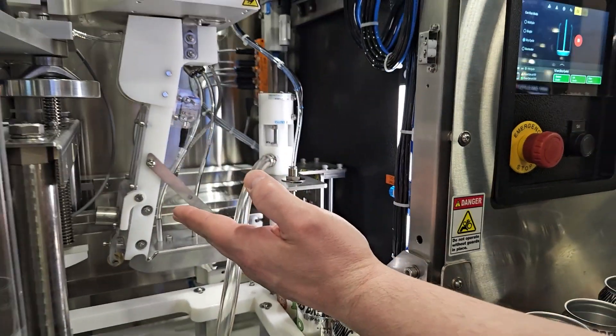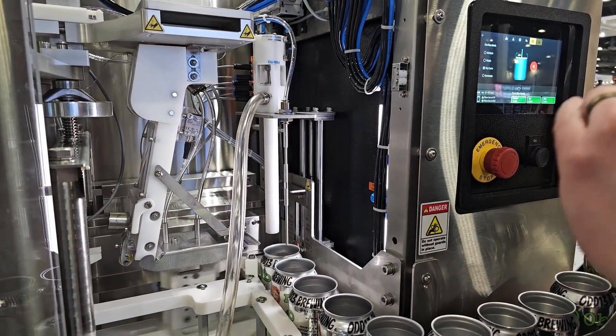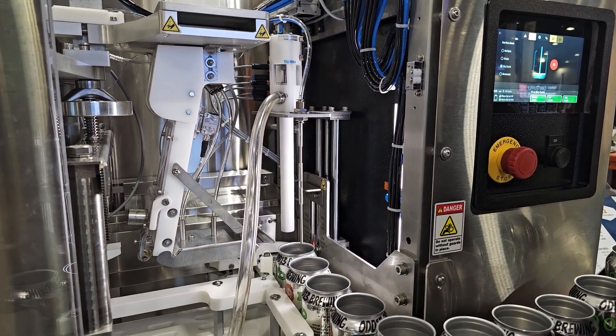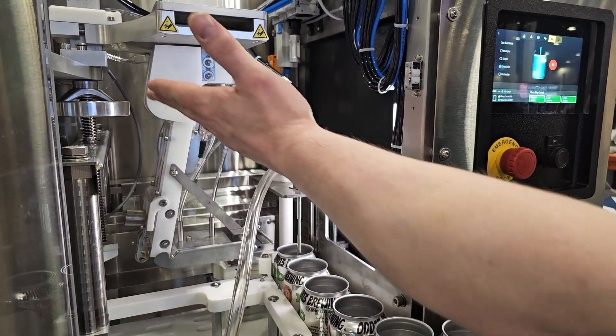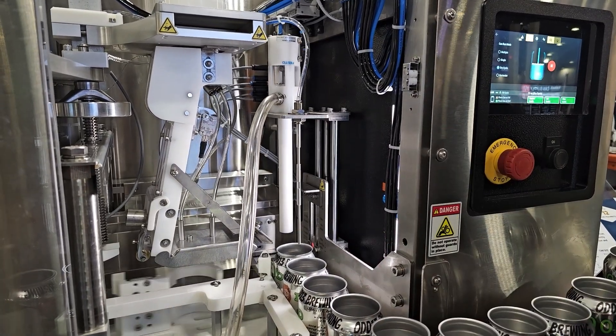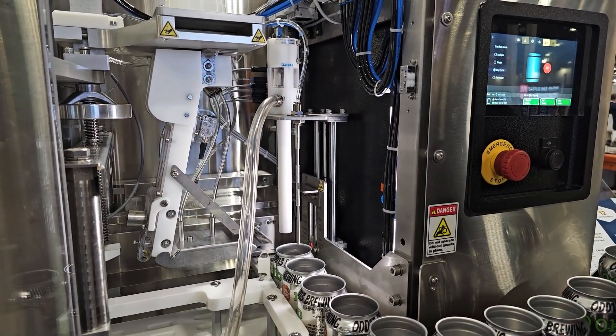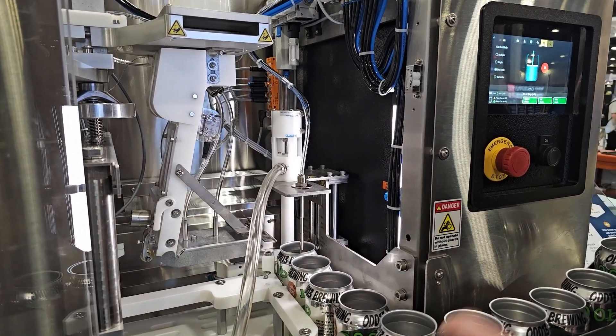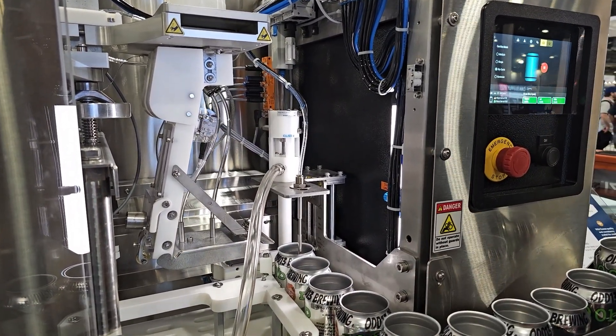On the other side here, we have a nice hand crank that holds the seamer up in place when you're switching out the standoffs to set the height of that seamer. Our lid dropper is actually attached to that assembly, so you're simultaneously setting the height of the lid dropper when you make those seamer height adjustments. And then we have micro-adjustments to really dial in the height of that lid dropper so the lid pick happens very nice and seamlessly.